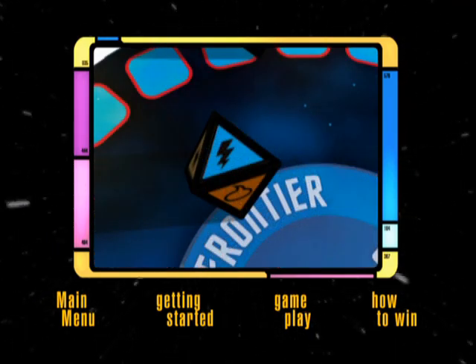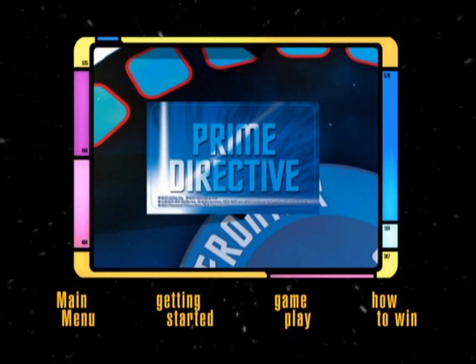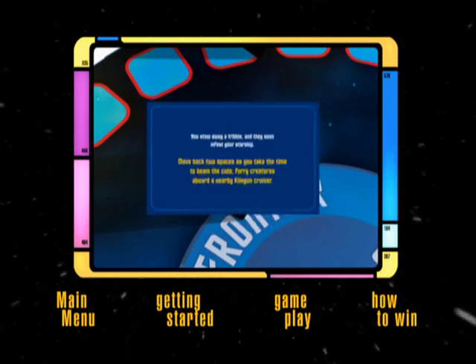If you roll a Prime Directive card, your turn is over. Follow the instructions on the card, then pass the dice to the next player.